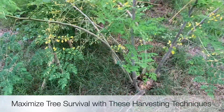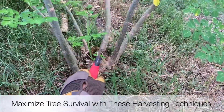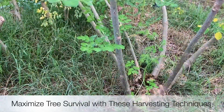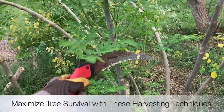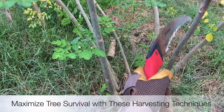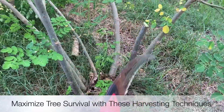This one is really nice because it has a low base to it and is open in the center. I'm going to go about 18 inches up from the base. We're going to cut at a 45-degree angle in between the nodes.